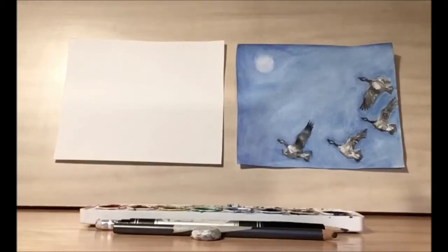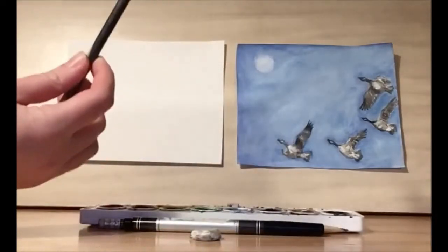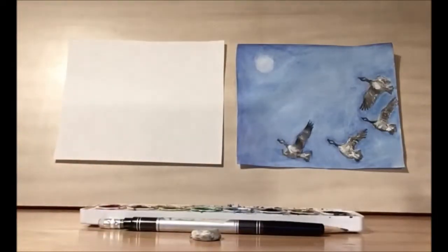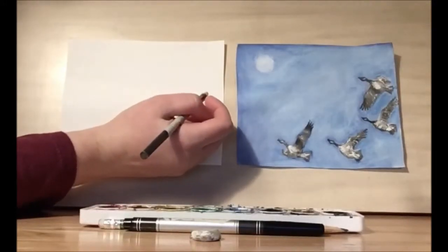Hello and welcome to library drawing party. Today we're going to be drawing these beautiful geese. To get started we're going to be using our number two pencil. I'm going to be using a slightly thicker pencil just so that you'll be able to see a little bit clearer. You can go ahead and use a number two pencil at home.